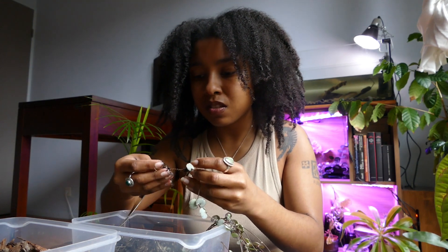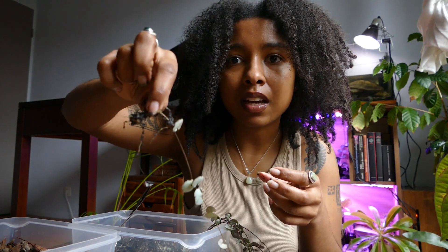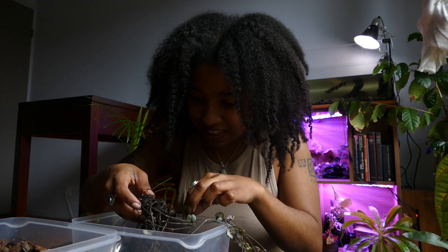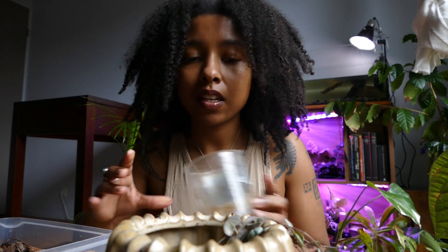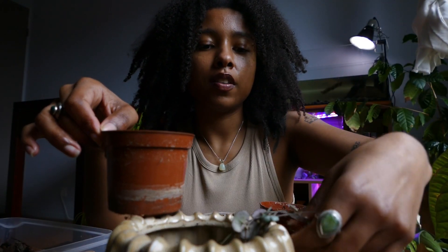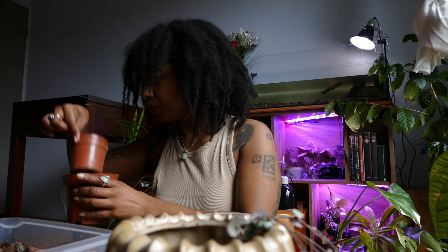The root system is so small, guys — look at that. And the vine, the string, is really long. Detangling these balls is my worst nightmare, I hate it. I think I'm going to repot it in the same pot because I only have a small pot, and I just put it in water to wash it. There are actually too many roots for the small pot but a bigger one would be too large.